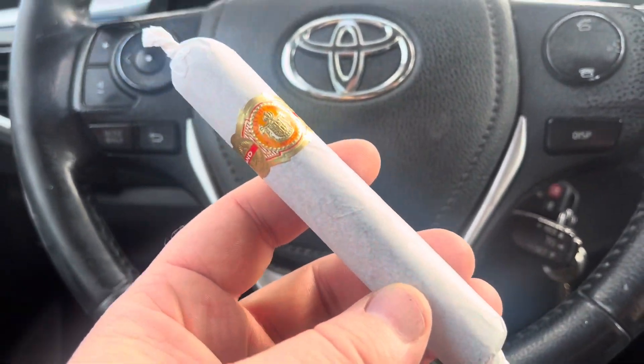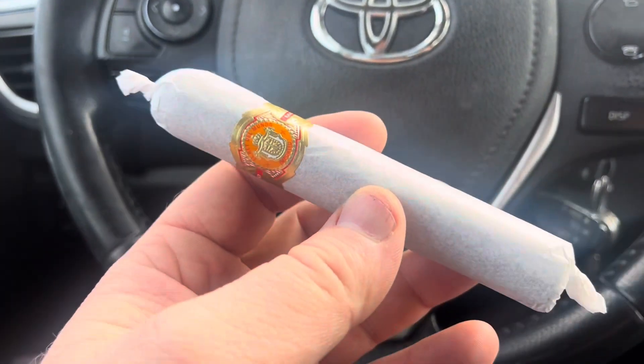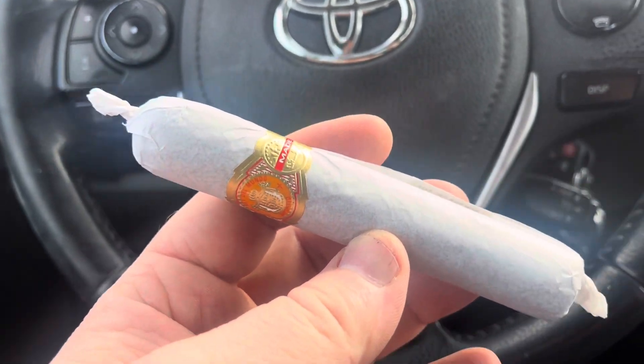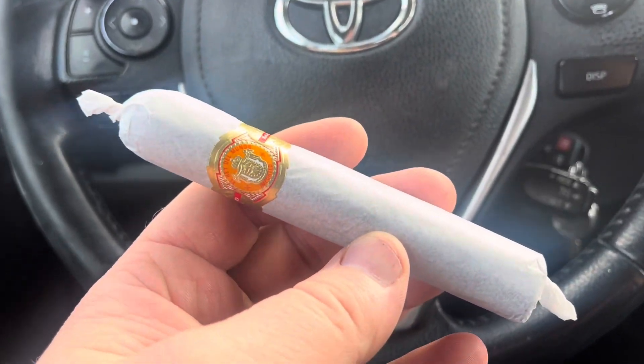We got another peasant cigar review. Look at that — wrapped up in toilet paper. So when you're done, you got the shit. Here's what it is: you got your sheet. Sometimes all you need is one sheet, bro.